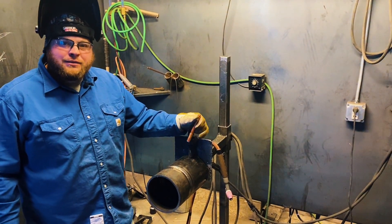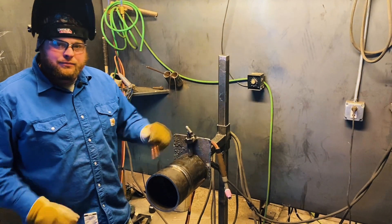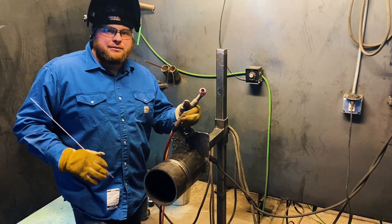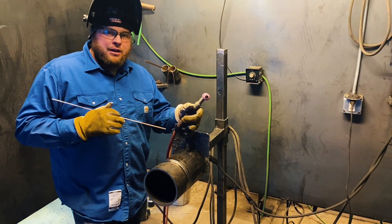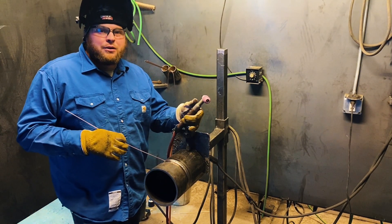Now that we've got our root in, we'll go ahead and start our hot pass. When I was putting the root pass in, I was running about 90 amps. On our hot pass, I'm going to crank it up to about 145 amps.